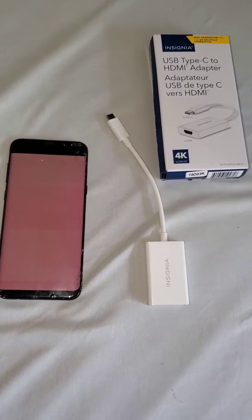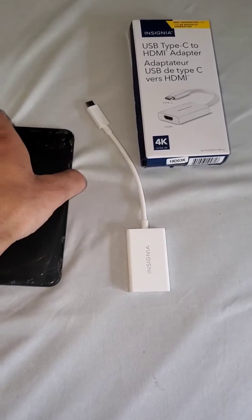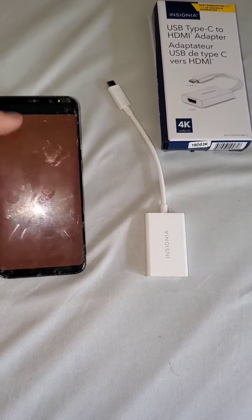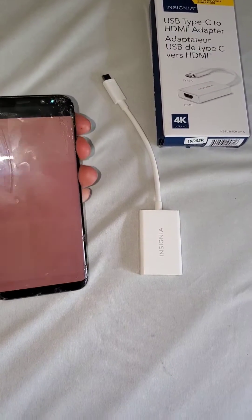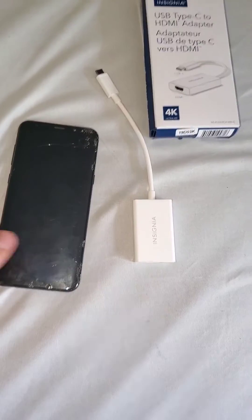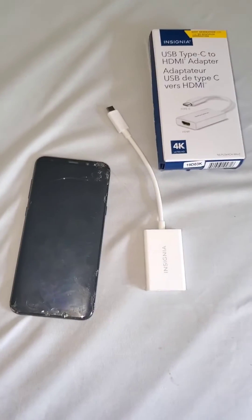What I figured out is if you take a USB-C — in my case a USB-C to HDMI adapter — you can plug this directly into your TV, and this should bring up your phone's display onto your TV screen automatically.